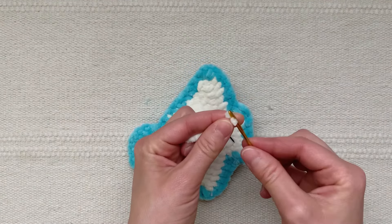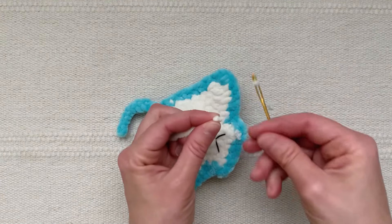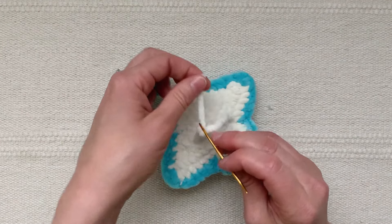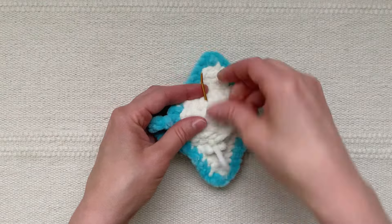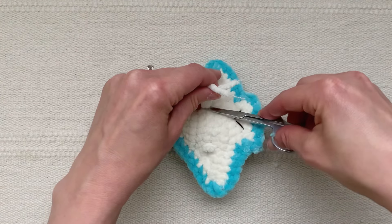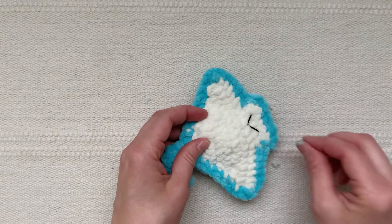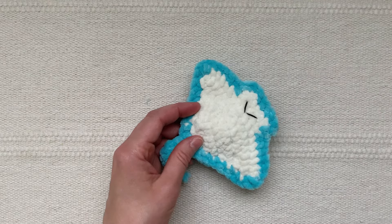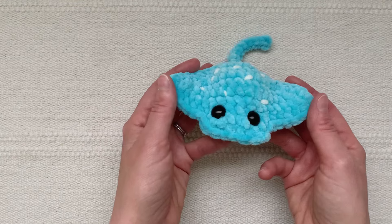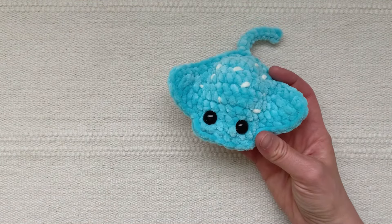Thread the two plush yarn ends onto the needle at the same time and leave them inside the body. Trim the ends and your ray is finished! Give it a quick cleanup to remove any fuzz. Once you've finished cleaning up all the little fuzzies, you can bend the wings up a little bit on either side and it's all done.